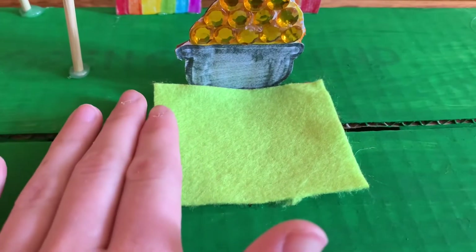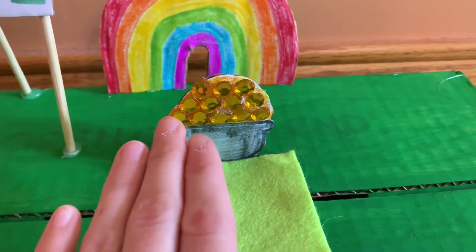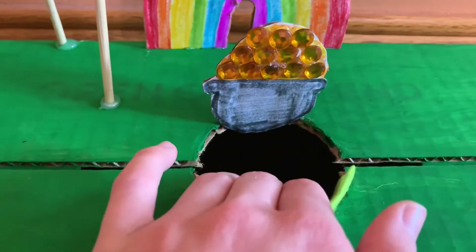Now we're going to take this piece of green fabric and we're going to put it over the hole so that the leprechaun doesn't see the hole. The fabric is going to go like this so that the leprechaun does not see the hole, and then if the leprechaun tries to stand here to get the gold, it will fall right through.